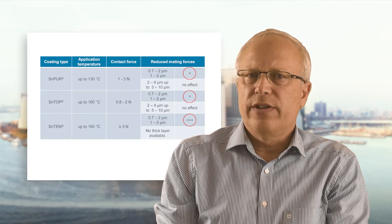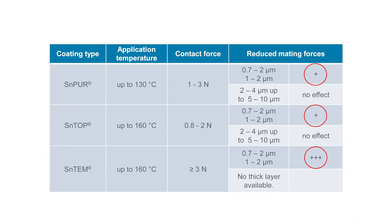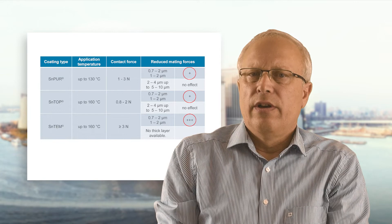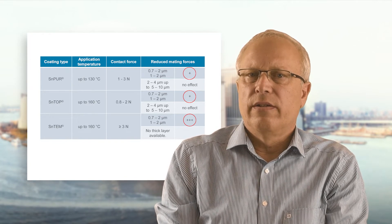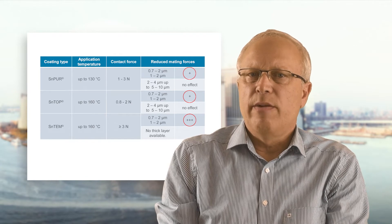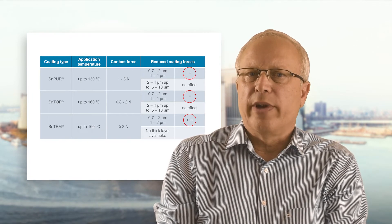The main properties are summarized in this table: application temperature limits, normal forces, and the effect of coating thickness on the reduction of mating forces. Thin coatings are beneficial in this regard, and Essent TEM is particularly effective in this respect.